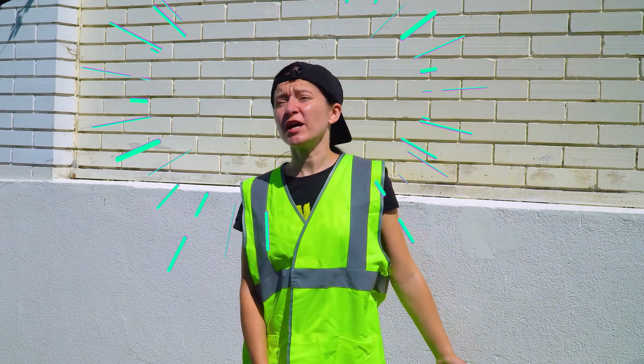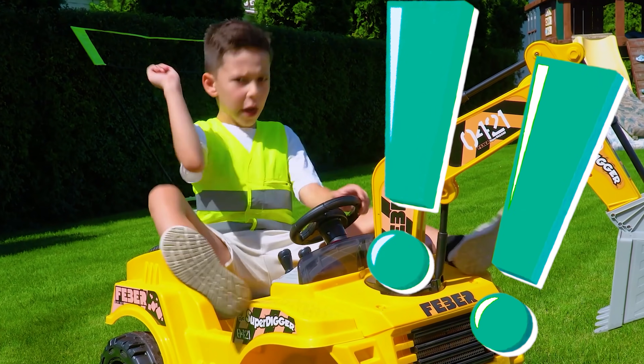I can't! I need her help! Tema, Tema, help me! Help! I come!